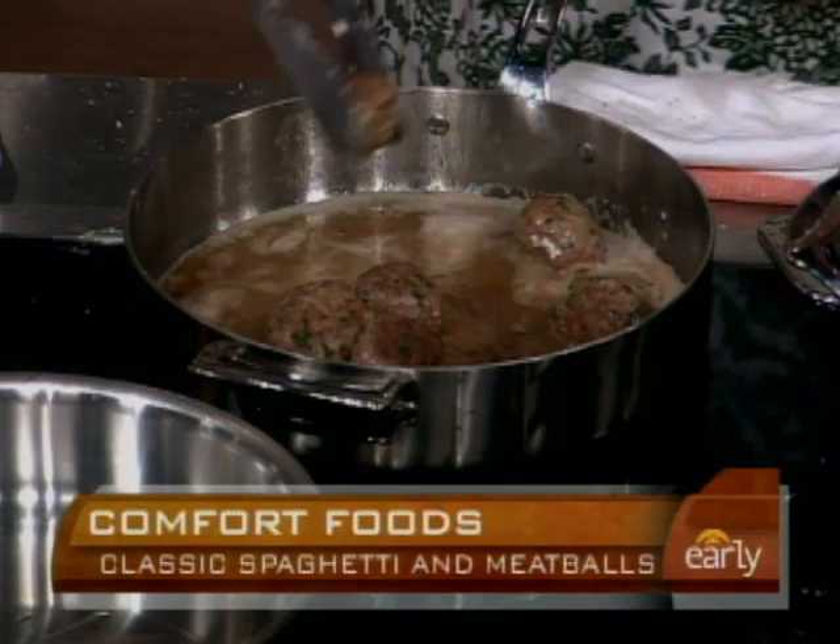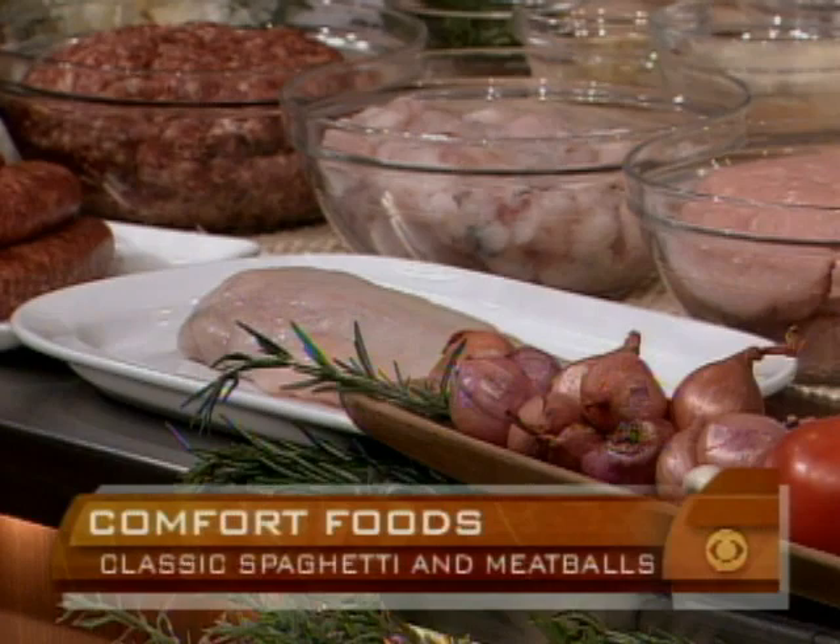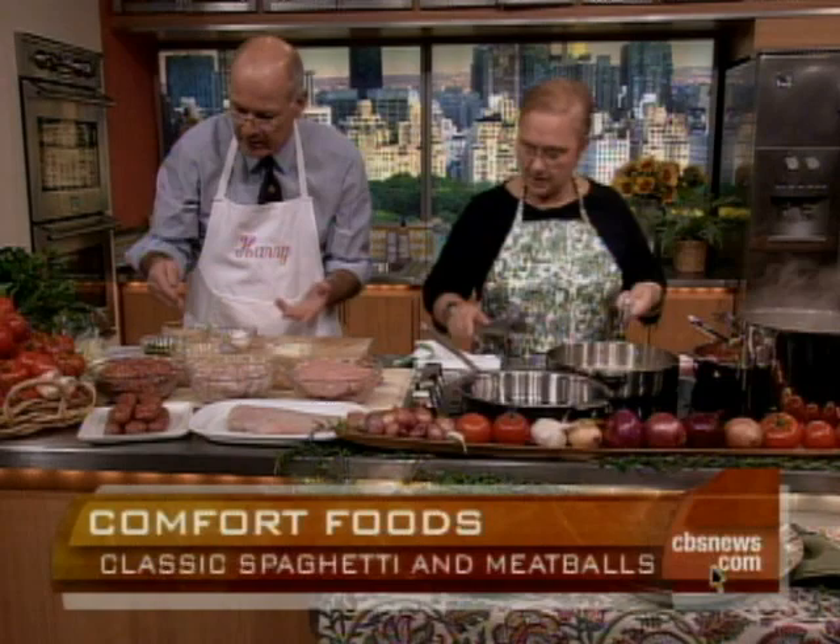Did you ever do a fish meatball? No. Sicilians do it all the time — they put a little raisins in there. Today people are conscious about the meats. Oh, what a great idea! The same principle applies: if you take fish, like this monkfish, you chop it up like meat. You want a fish that's nice and firm and mild. Then the same principles apply — a little breadcrumbs, a little garlic, a little egg, a little salt and pepper. Piece of cake, nothing to it.